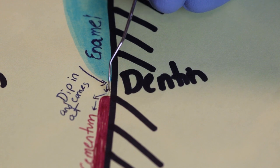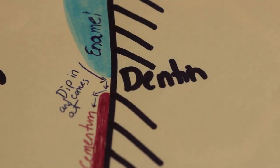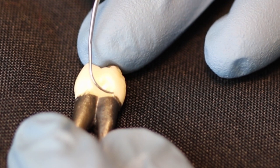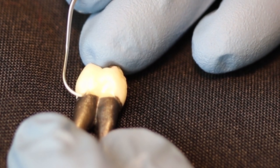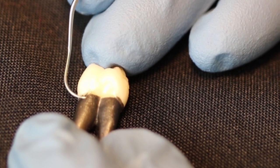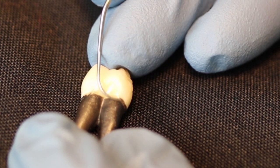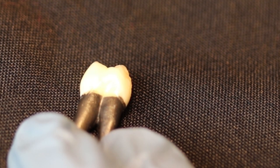The CEJ can also be so microscopic that you might not even feel it dip in at all. One way to really understand what the CEJ feels like is to get a real tooth that has been extracted. Go to an oral surgeon and ask if you can practice on real teeth. You'll just explore it and you'll see that you can feel this little bit of a ledge where the CEJ is, and you can follow it all the way around the buccal and the lingual. That's a good way to figure out what the CEJ feels like.